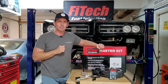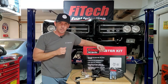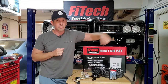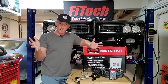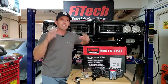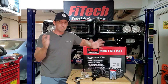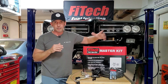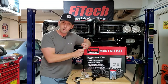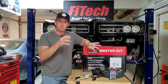Hey guys, welcome back to Fast Monty's Garage. This is our plumbing episode of our fuel injection conversion series. If you missed it, go check out the first episode where I discuss why I went from carburetion to fuel injection and why I picked Phytec. We installed the force fuel system in the trunk, finally got the throttle body on the engine, and now we know where to plumb to and from.